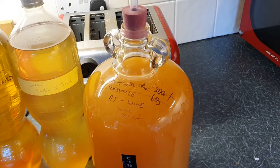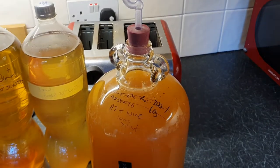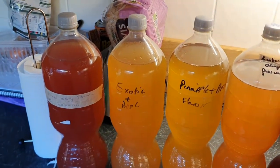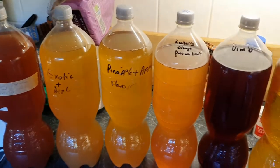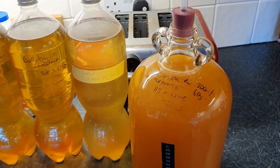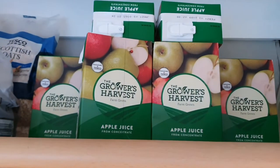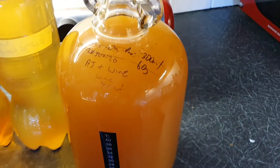Turbo cider — forgive the noise of the washing machine in the background — turbo ciders are making cider at home but with cartons of juice. A cider is not a cider unless it's mostly apple juice. These are mostly apple juice, so they're all mostly cider, but you can ferment basically any juice with sugar in it. Usually you have to press an apple and squeeze the juice out, which is a real pain, but turbo cider is 'turbo' because it's quick — just go to the shop, buy some cartons of apple juice, and put them in a demijohn.